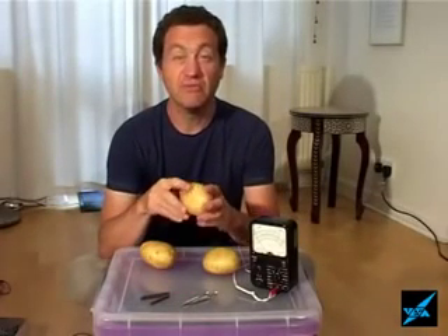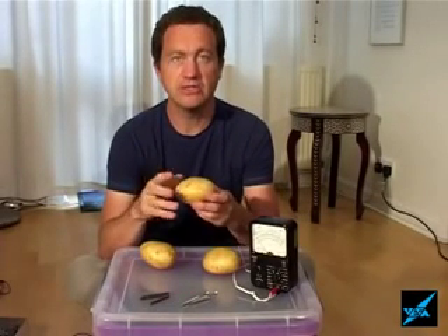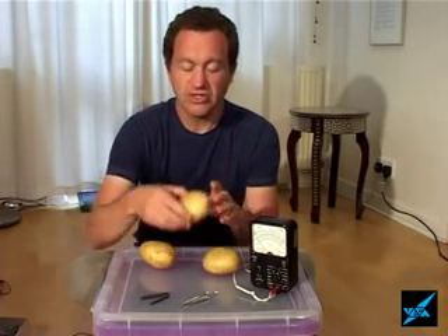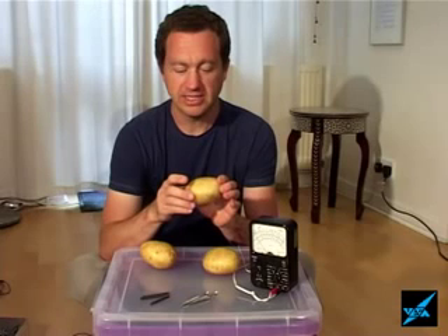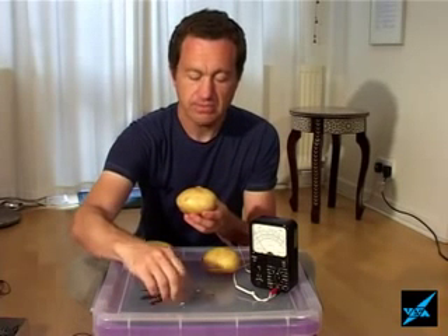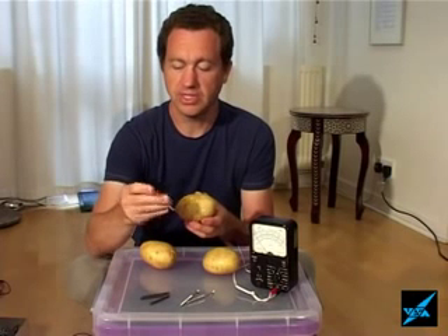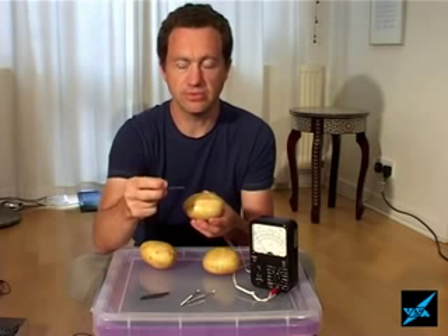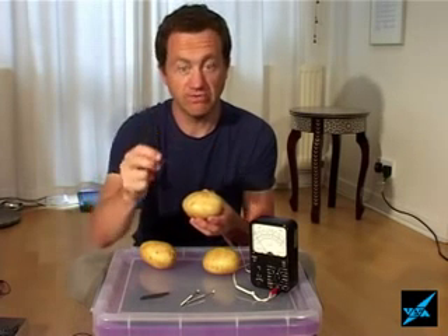We're going to make some batteries from potatoes of all things, and we're going to use these to power various electronic devices. Strictly speaking, what we make with a potato is called an electrochemical cell. We're going to use a potato, a screw — the sort of thing you might have in your garage — and a carbon rod. This is the thing that pencils are made out of, or charcoal for drawing.